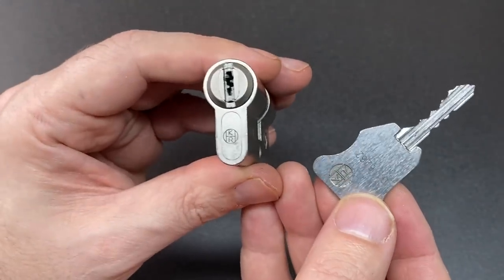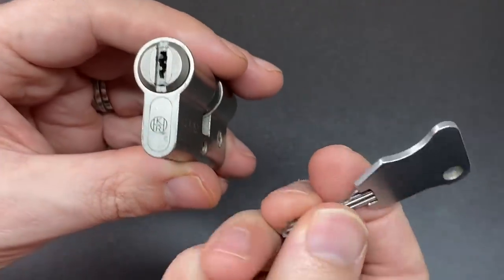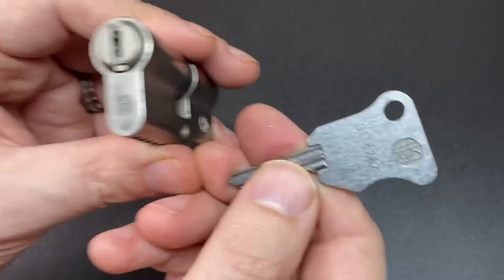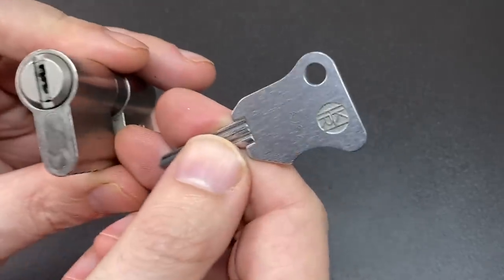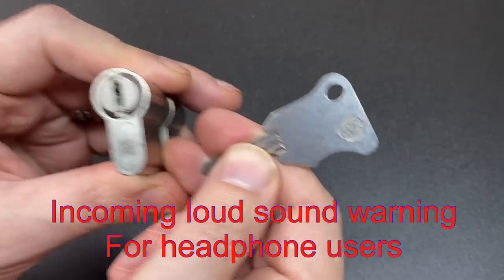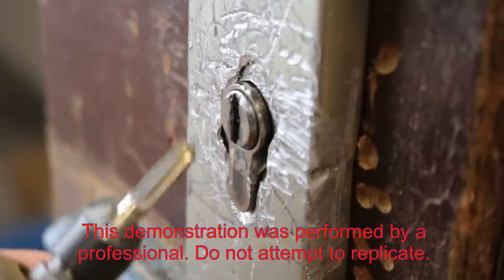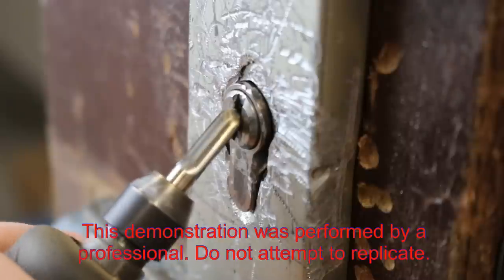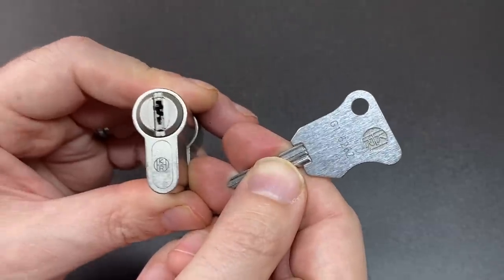Sadly it is no longer in production. It seems like the high production costs and high sale price just didn't allow this HKR lock to succeed, and sadly they are no longer made. But is it effective? Take a look at it being attacked the exact same way as a lock with no anti-drill protection at all — and there is hardly a scratch.